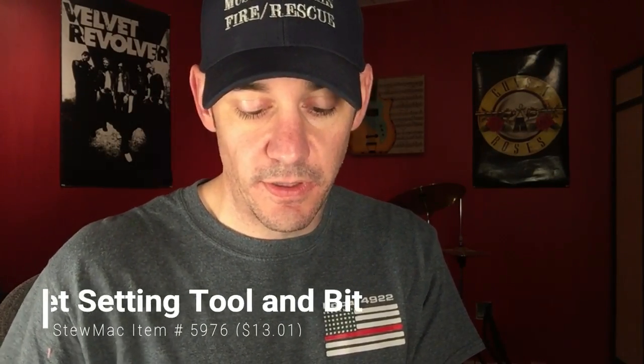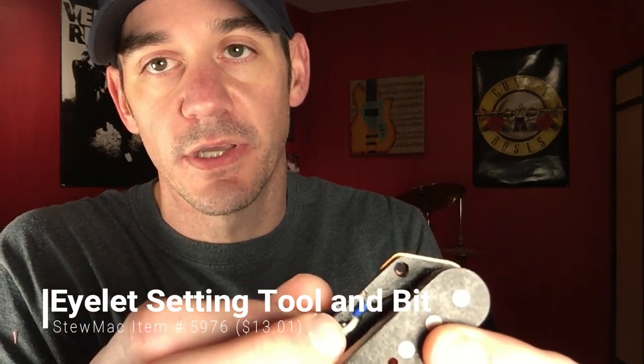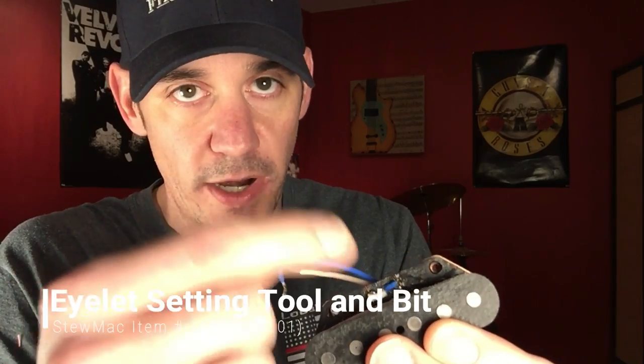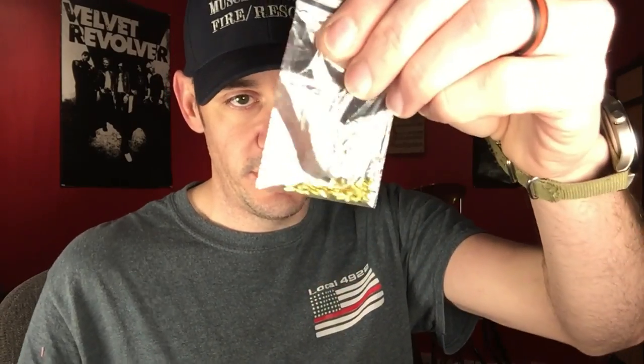The next thing I want to go over is the eyelet setting tool and bit. I bought this from StewMac — it's a kit that comes with a drill bit the right diameter for the eyelets, the eyelets themselves, and a punch. Right here where the wires go in, you need a spot to solder to. You put that eyelet in, smash it down, and then wrap your wire on it before you start winding the pickup so the wire has a spot to actually hook to. I think the kit was over $20 but it's well worth it — after the initial investment you just buy more eyelets.